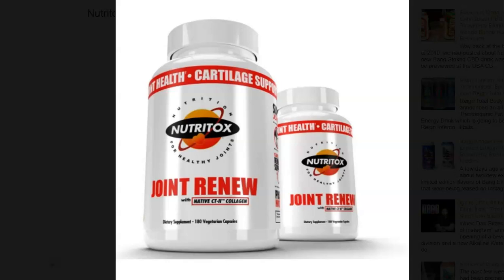Nutritox has been rolling out a lot of new products here in 2020. The brand recently decided to reformulate their Joint Renew supplement, giving it fresh new packaging as well as a fresh new formula, changing dosages and even ingredients.